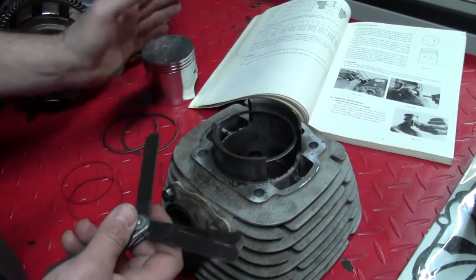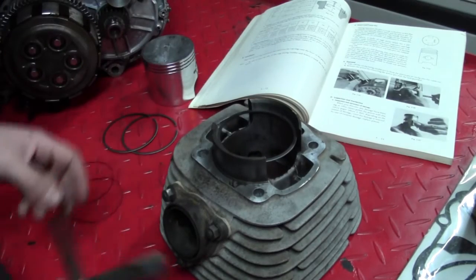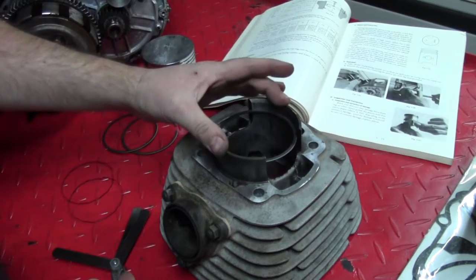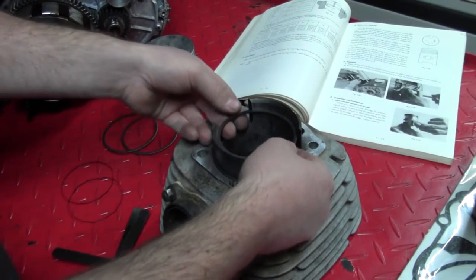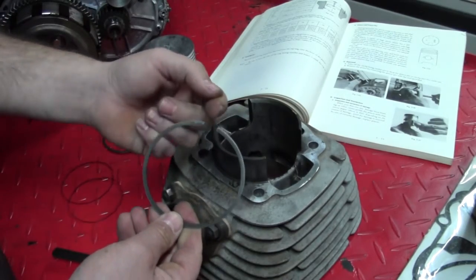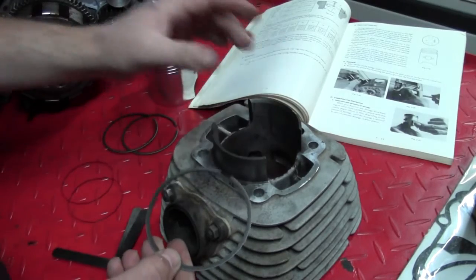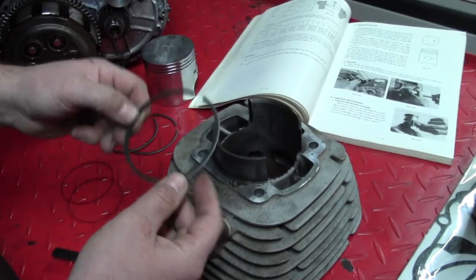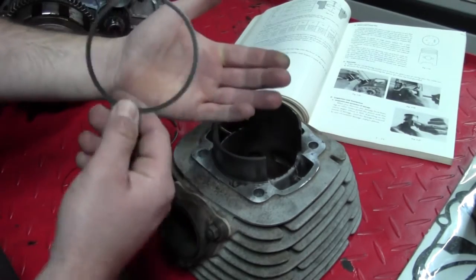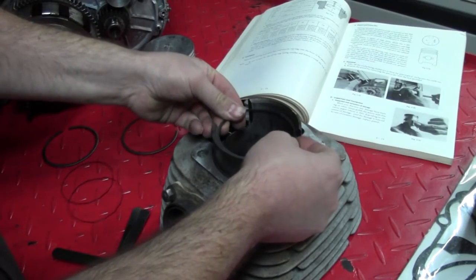I can just barely feel some drag on that gap. That particular measurement is right in between the minimum and maximum ring gap allowed before we'd have to replace the ring. It should be right in there because, if you remember, in the last episode we measured our cylinder and determined it was in spec, so the new rings should be in spec. However, should the ring gap be too tight, you need to take a file and file between the ends to get the correct gap. This happens sometimes, especially on brand new cylinders. The big thing is you don't want the rings to have too loose a gap, or you'll lose compression on your freshly built motor.